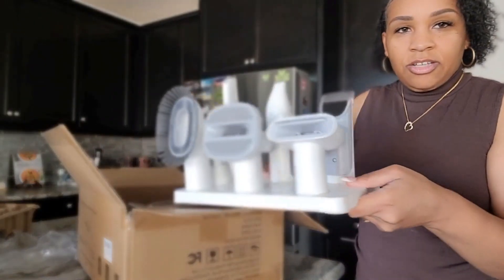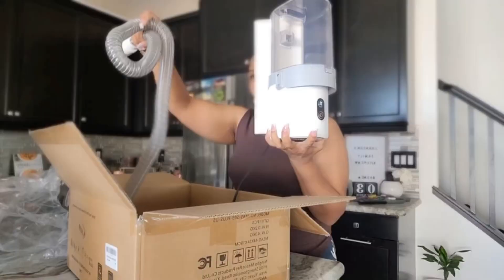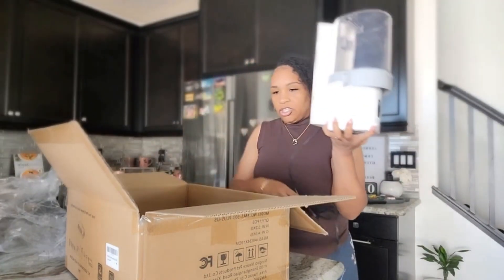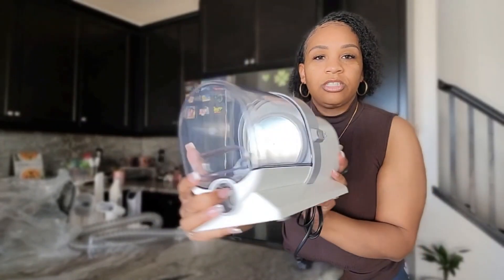Look at that! I love this already — look at this, store it away easily. Let me go ahead and stack it up, move this box, and show you a better view. Now look at this — it stands like this. Look at this sleek design, really small and compact, and all the hair goes into this here.